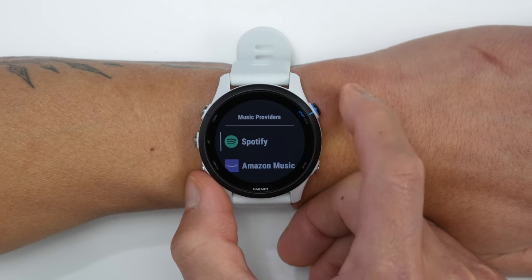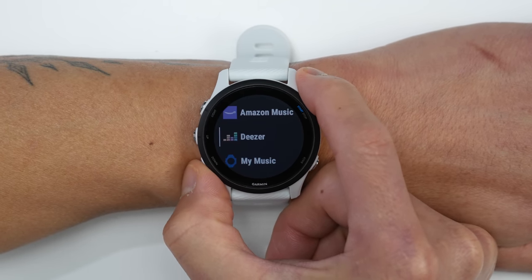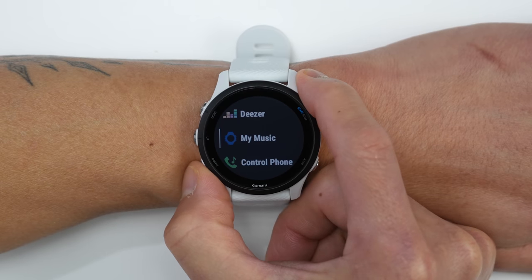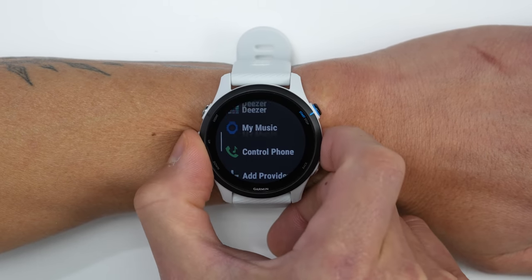We also have music versions of the Forerunner 255 in both sizes. The music versions can store and play back music directly from the watch itself without you needing to have your phone nearby. You can do this with music services like Spotify, Pandora, Amazon Music, as well as Deezer.